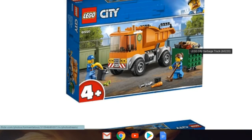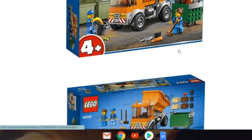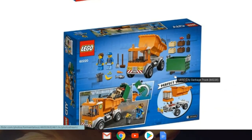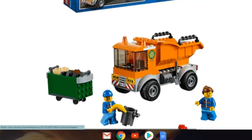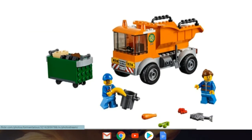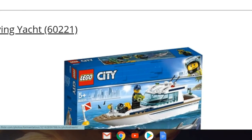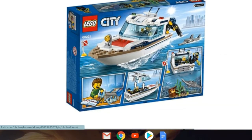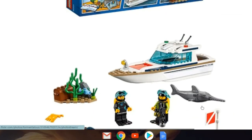We've got set 60220, the Garbage Truck. I like the garbage can build but the truck itself is pretty weak. It's a junior set so you can't really complain too much. Then we've got the Diving Yacht, set 60221 — already seen that one, and I like the remolding on it.